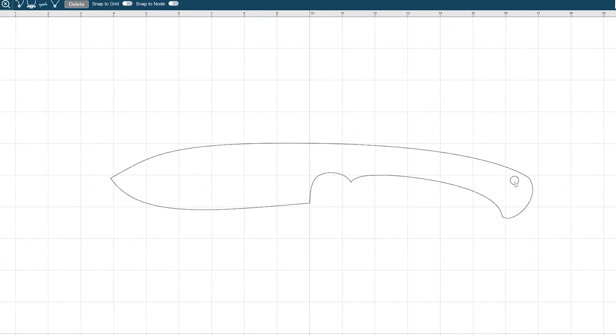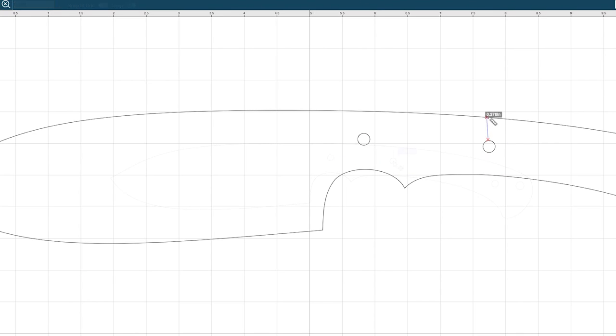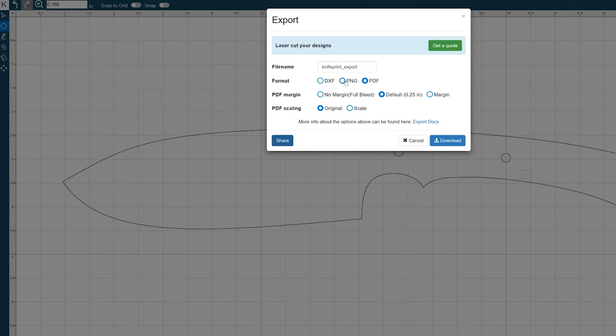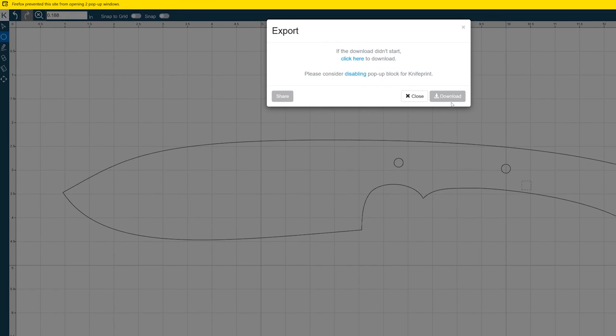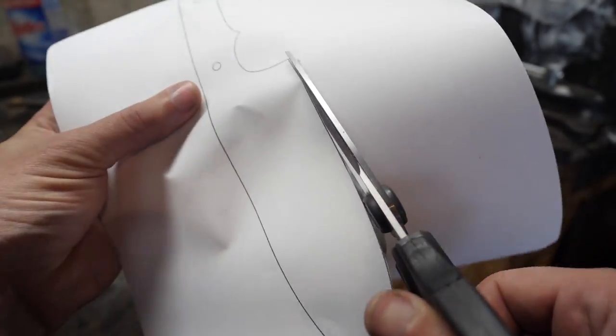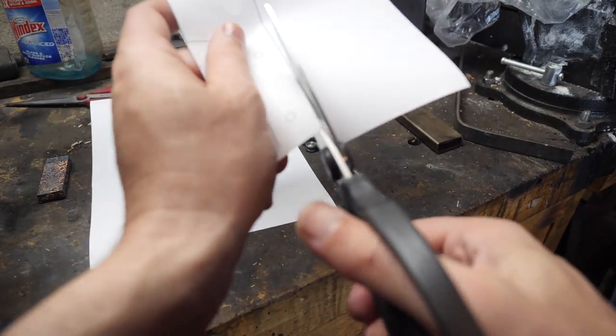The site has a very nice drill hole tool where you make the hole and manually type in dimensions for precise placement. Rulers pop up to help keep things centered. There's also a super slick tool for skeletonizing the handles — I'll show that a bit later. You can check the link below to sign up at KnifePrint.com for a free account, or pay for the professional version. Using that link really helps the channel.